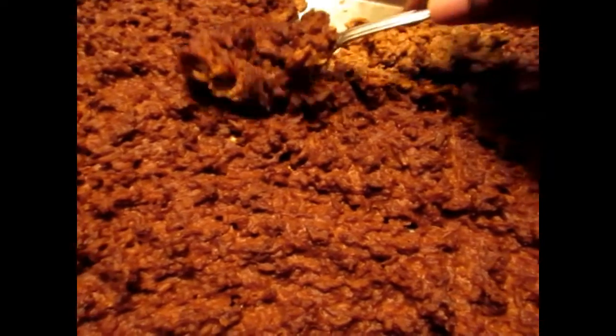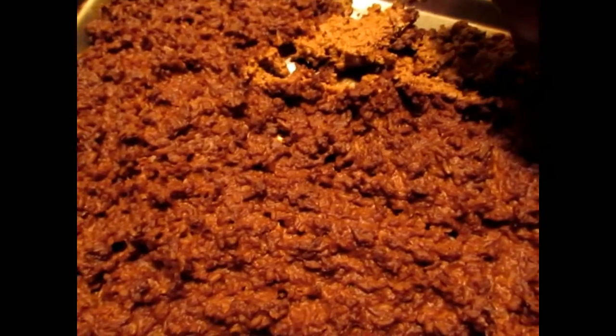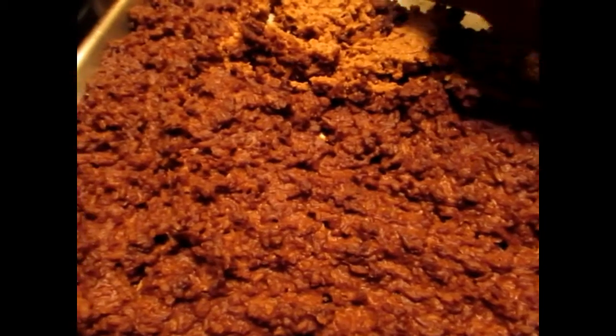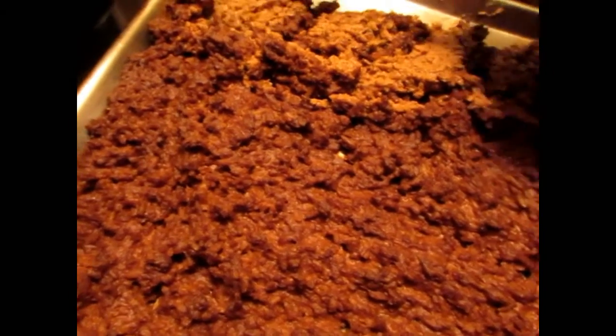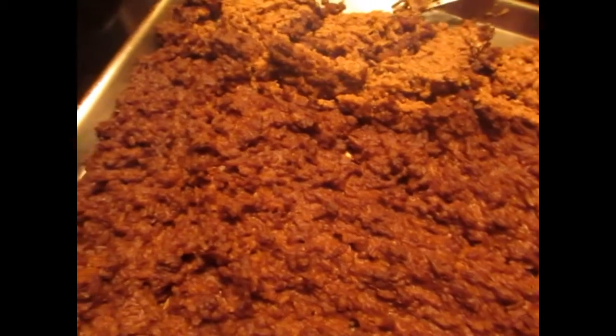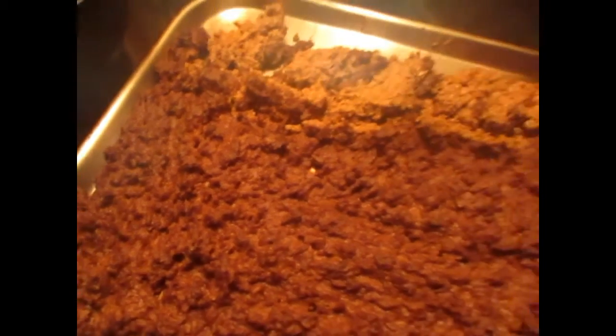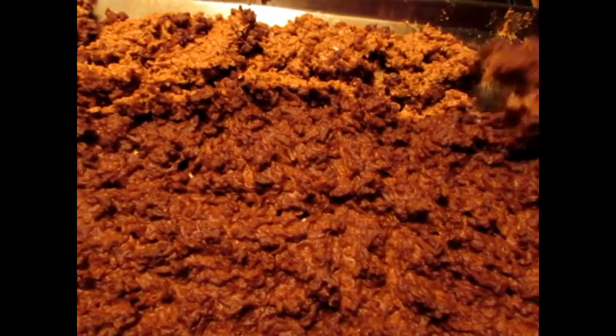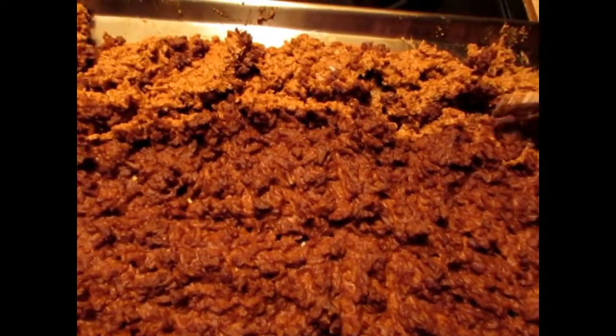After one hour in the oven, I'm going to show you what it looks like. I'm probably going to let it stay in there for another half hour and just watch it to see how it's drying. Normally when I do this I don't time it exactly, but since I'm doing it for YouTube I want to make sure I give you guys the right amount of time.